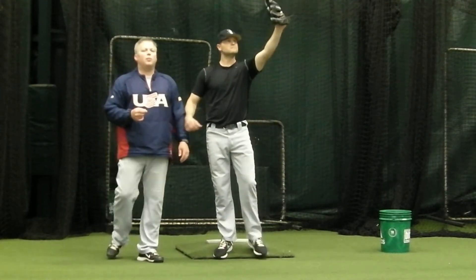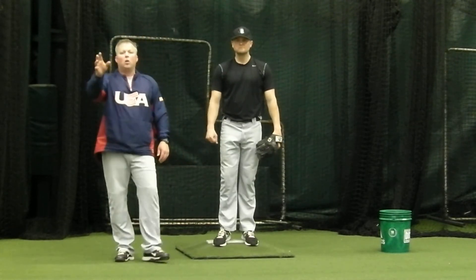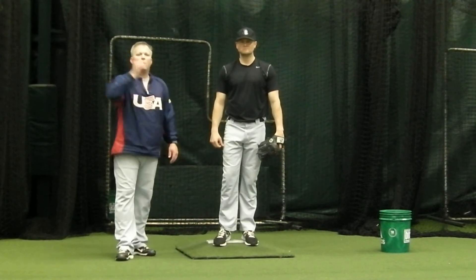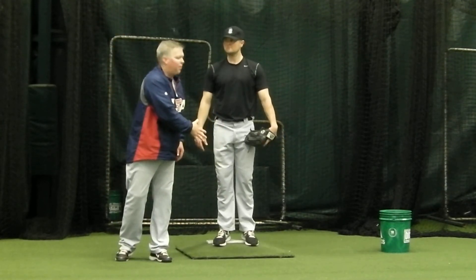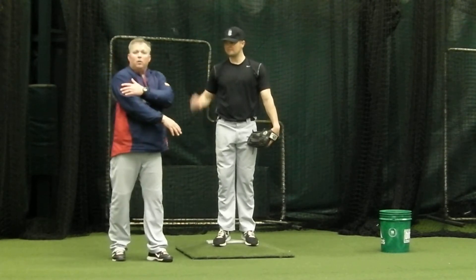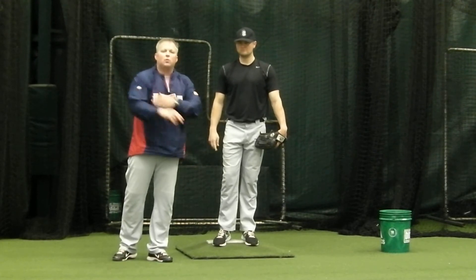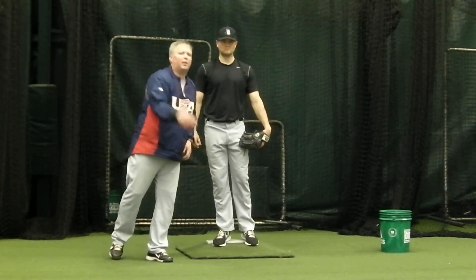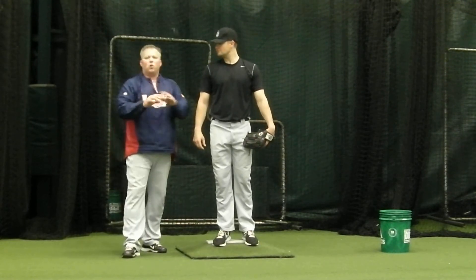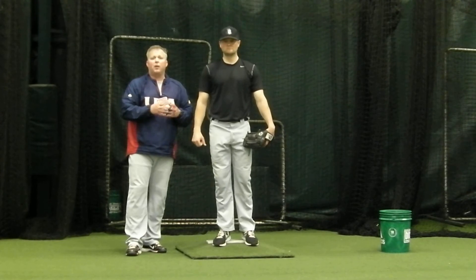Step six is just like we talked about in our throwing mechanics — we're going to make sure we throw between one and two o'clock with our four-seam grip, and we're going to come across our body. We don't want to slam on the brakes of our shoulder. The muscles that accelerate our shoulder also have muscles that decelerate it, so we want to make sure we throw the ball strong and then follow through to let our body and our shoulder slow down safely and allow for a safe and healthy recoil.